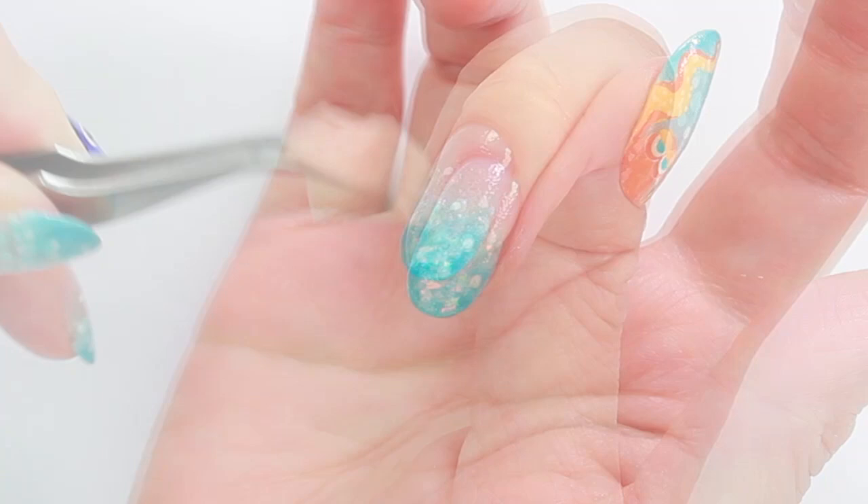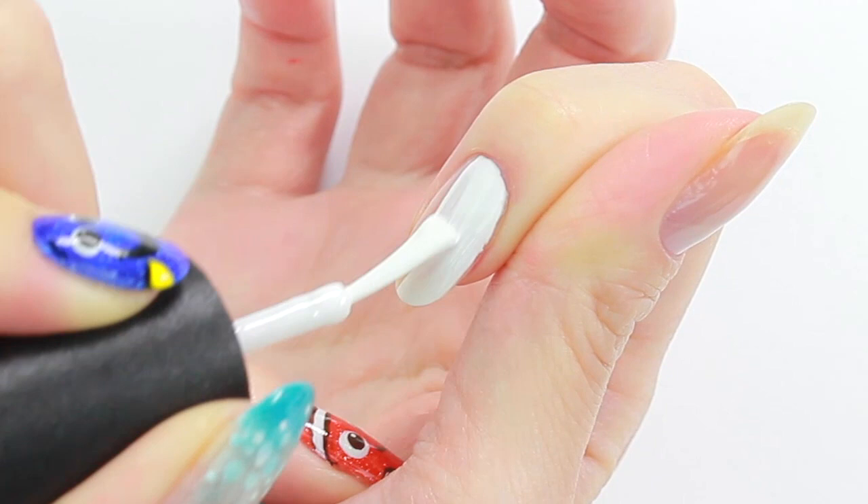Let's move on to Dory. I will start with white as the base because my blue polish would be too dark on its own. If you have a perfect Dory color nail polish, you can skip this step.